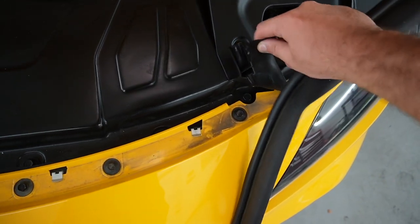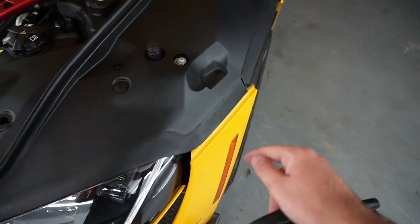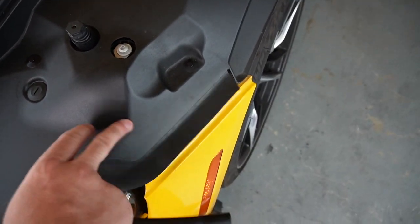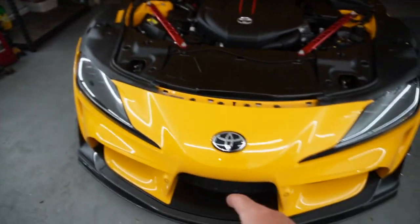There are a couple more over here, and if you keep moving the gasket over, there are a couple right there as well. On both sides of the bumper there should be two screws — you can see another two right there and another two over there.